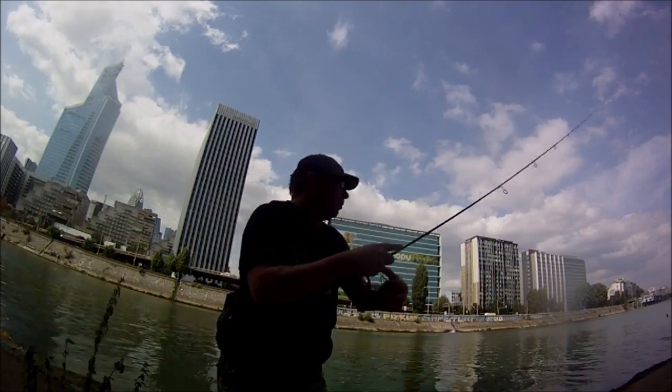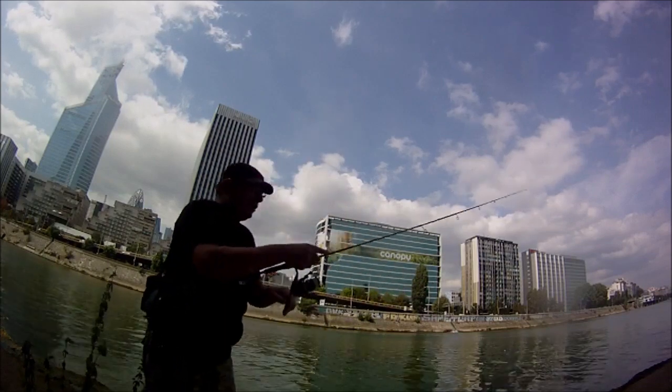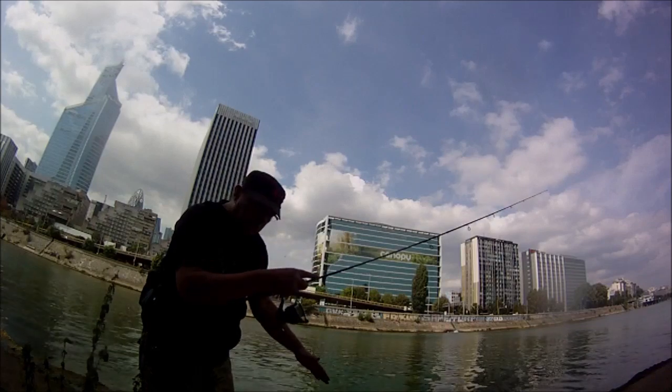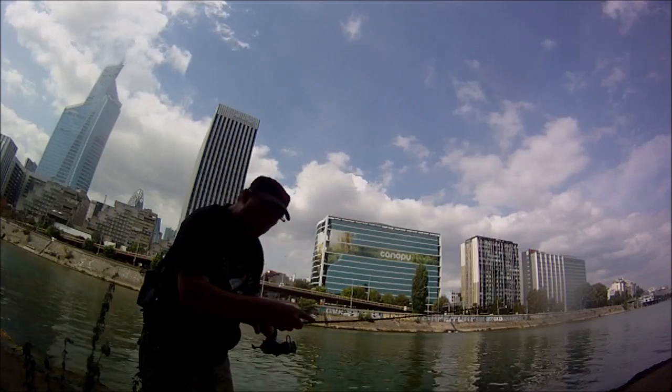On soulève. On attend que l'air se pose. Once you're posé, on soulève, on mouline pour tendre. On pose. On soulève, on mouline pour tendre. On pose.